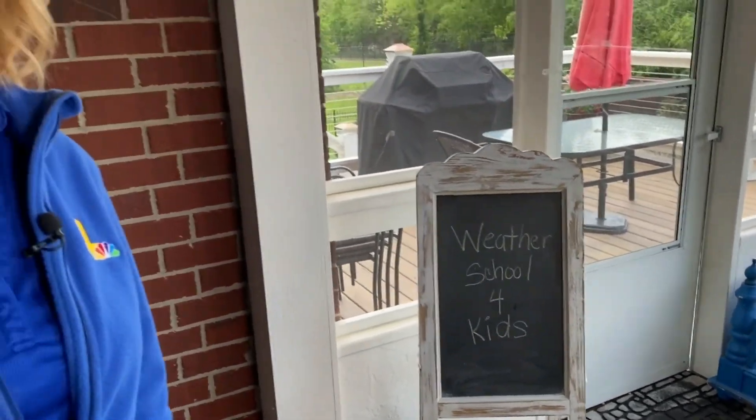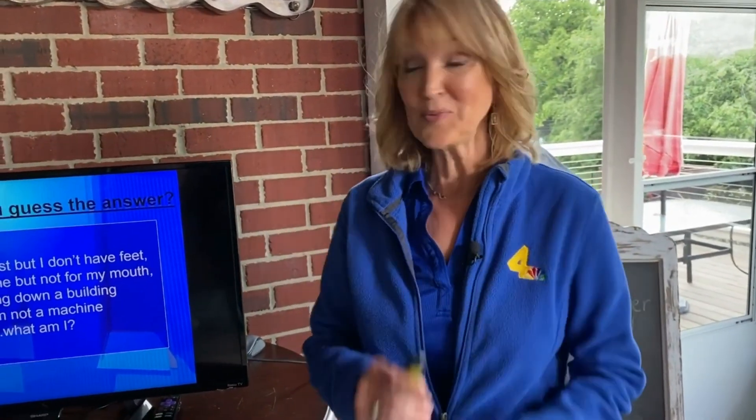Welcome to weather school for kids. I'm meteorologist Lisa Spencer. For today's lesson, we'll do things a little differently. Instead of me telling you our topic, I'm going to let you guess and we'll do it with a riddle.